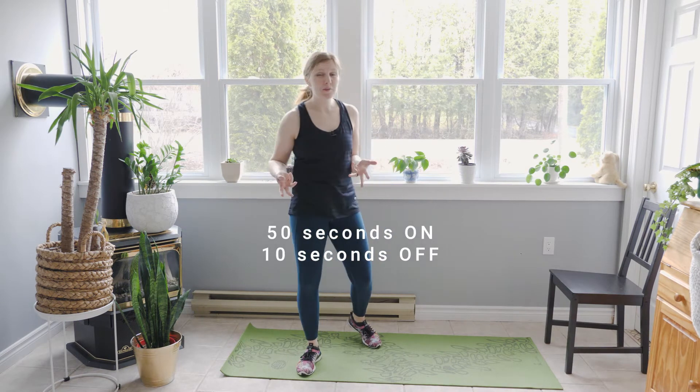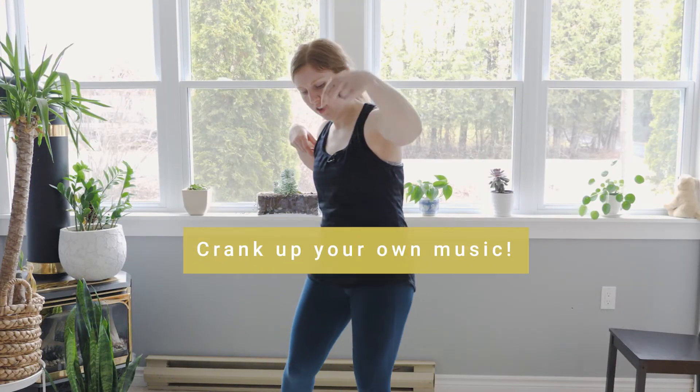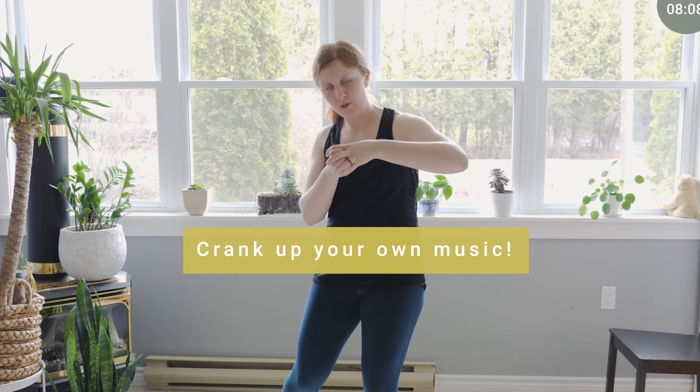We're doing one side and then the other. 50 seconds on, 10 seconds off. I'm gonna be going through this once through and then you can repeat the video as many times as you'd like. I will leave a clickable timecode so you don't have to listen to my intro every time.